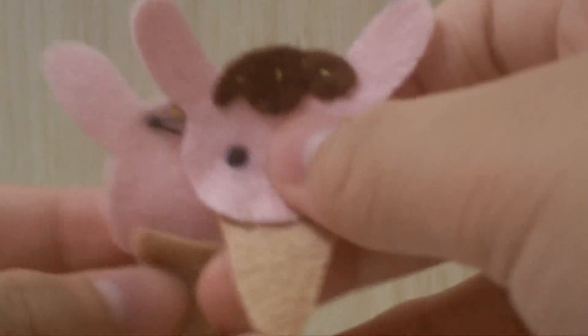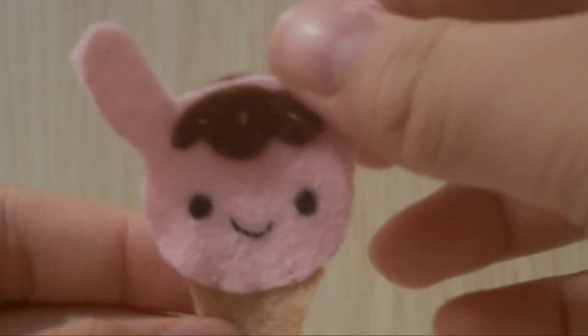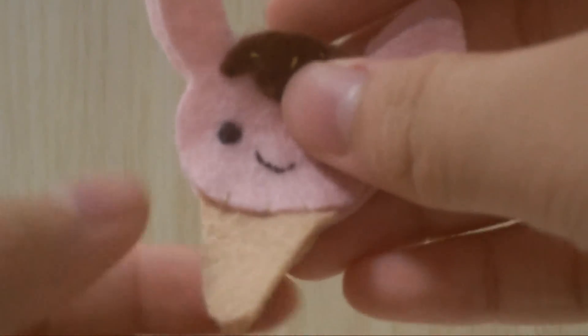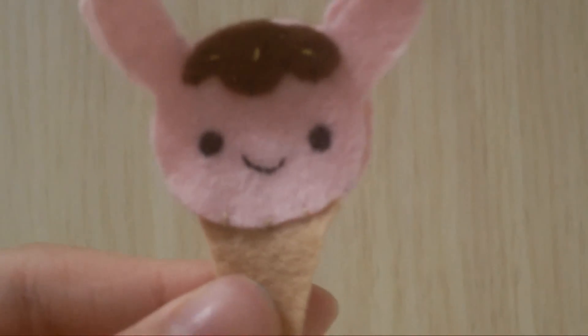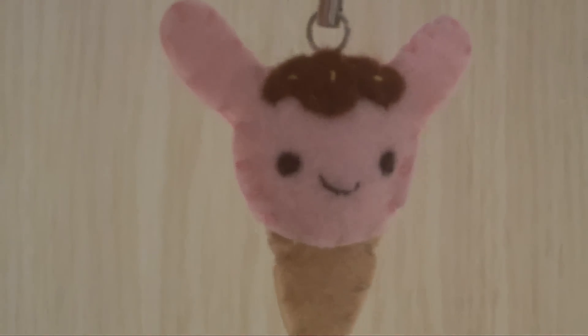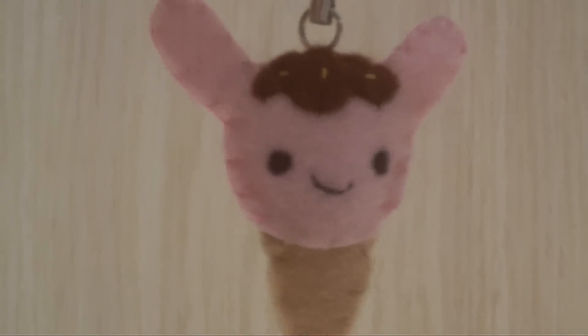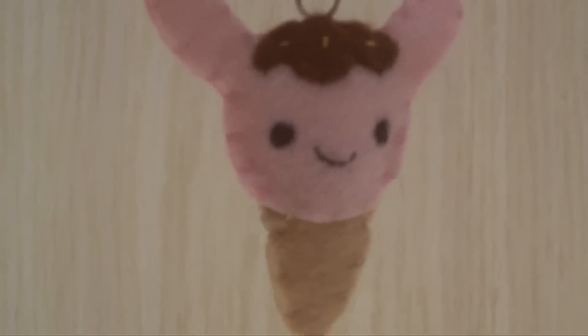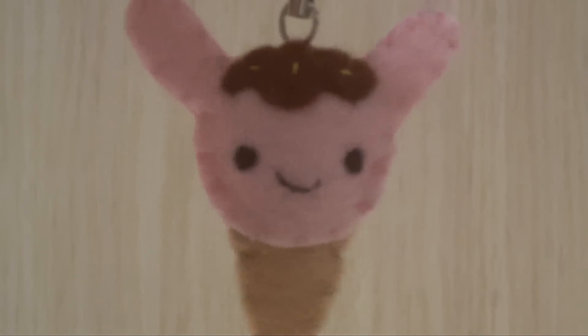Now place the two pieces back to back and sew a blanket stitch all around. Don't forget to stuff as you go. This is how mine looks once it's finished. I also attached a small keychain ring to it. I hope you enjoy this tutorial — bye!